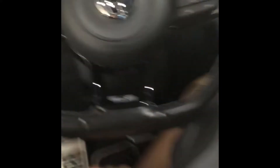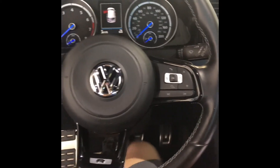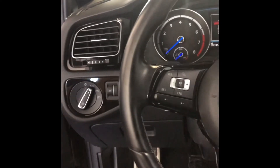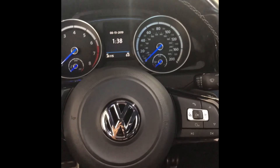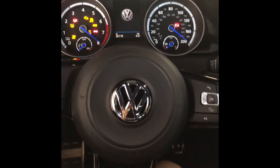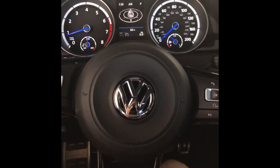Now we'll remove our VCI and shut the ignition off, then restart it and verify we have no maintenance lights. Perfect.